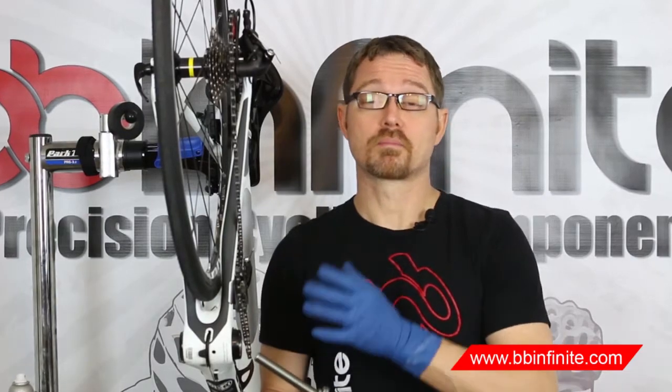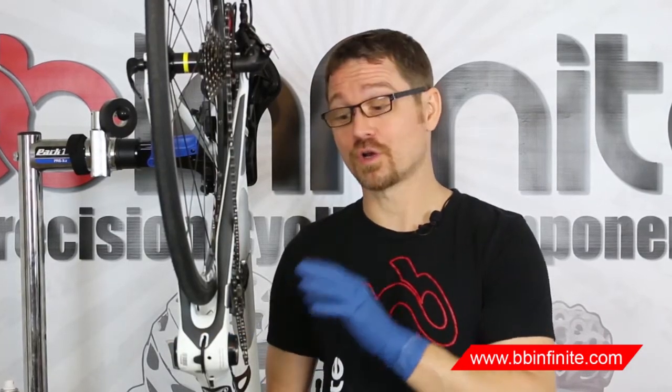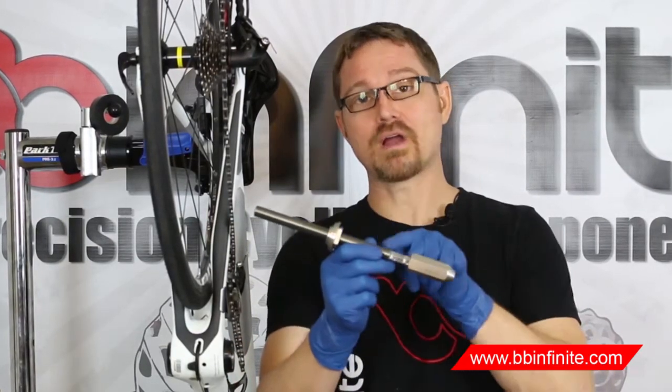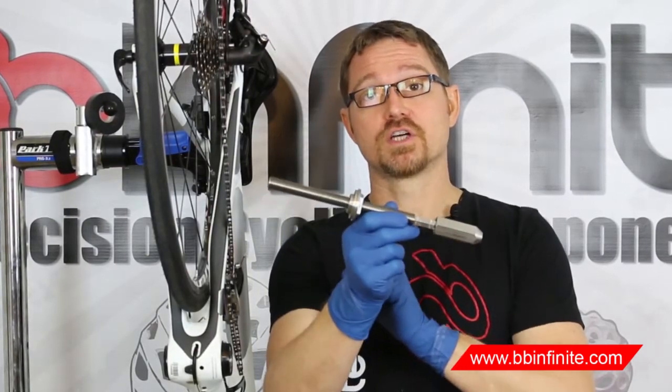Now you're ready to remove the bottom bracket. All the hardware is gone from the bottom bracket, and of course the crank is removed. All of our products are installed from the non-drive side, so you're going to be removing all of our products from the drive side, because there's no flange. This is the way it comes out. You want to prep just by screwing one of the dies on about halfway down the shaft, just like that.